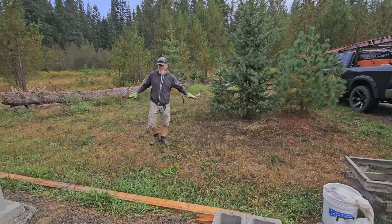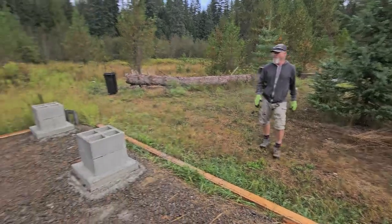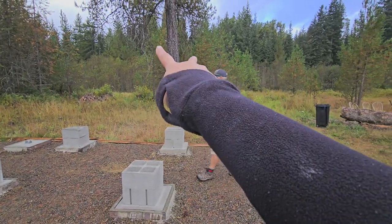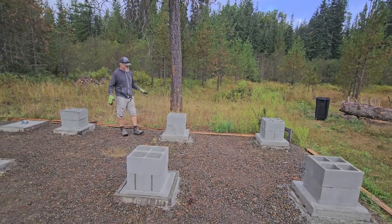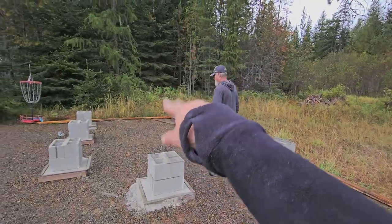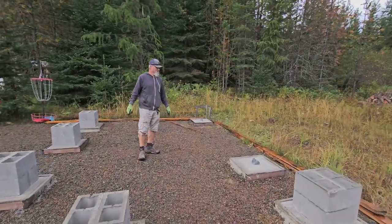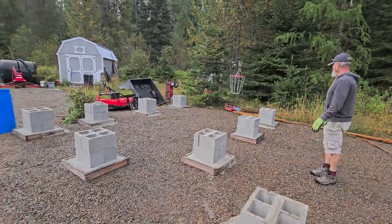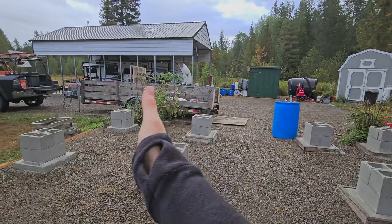We'll level it out to where we have a good landing coming into the steps. This whole area is the living room, with a six-foot-wide slider right here. The back outside area is where the water tanks will be underneath the roof. Over there is the bedroom, this right here is the bathroom, and from here over is the kitchen.